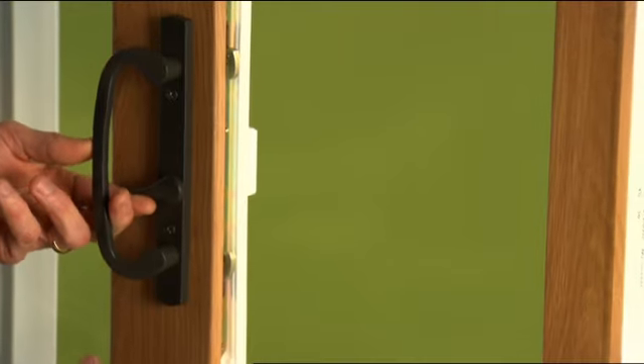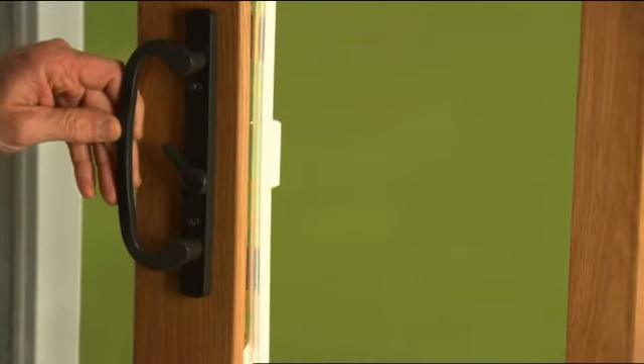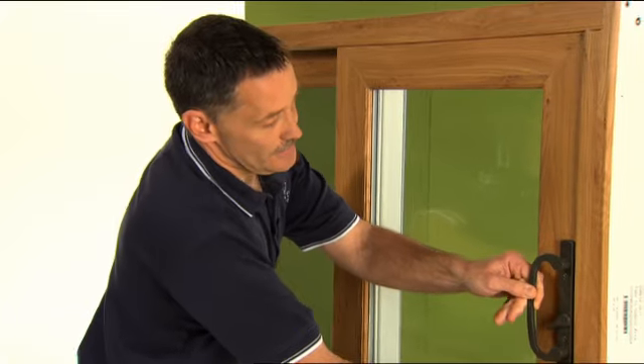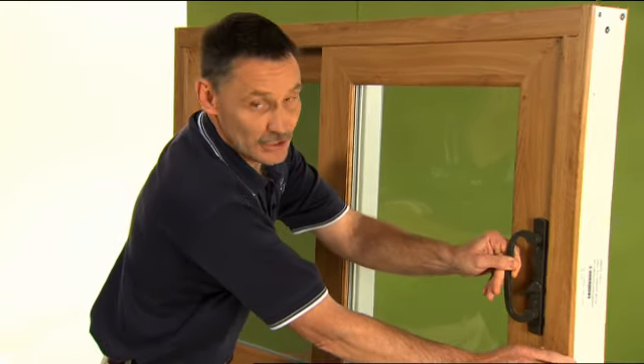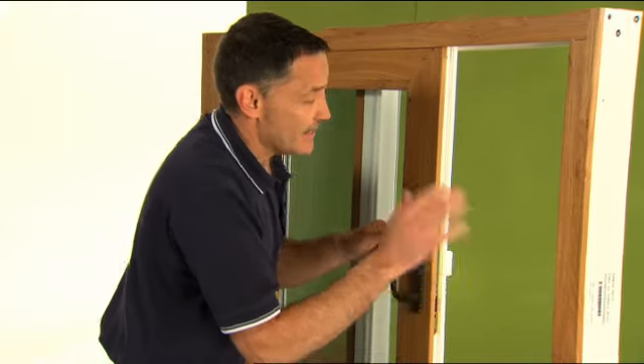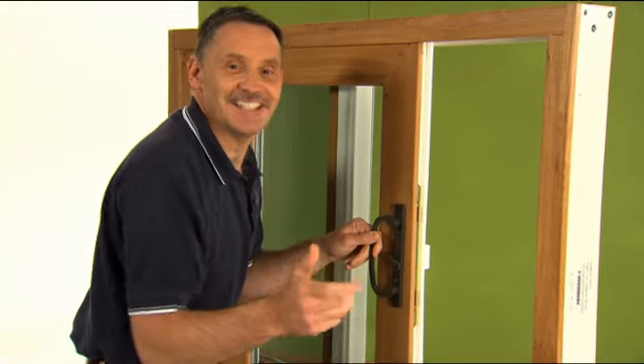Now we want to trigger the latch, get the latches back into the door, close it, latch it, and we'll check for that. We've got a little more play, so I'm going to go back and keep tweaking that until I get it perfect. It's really that easy.